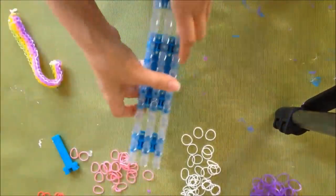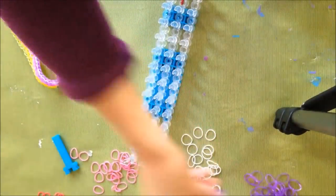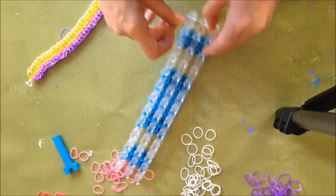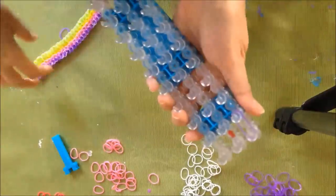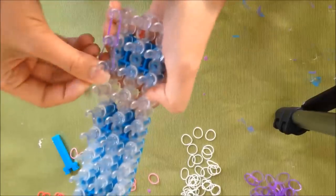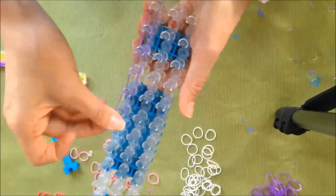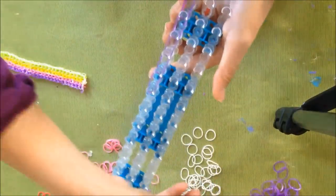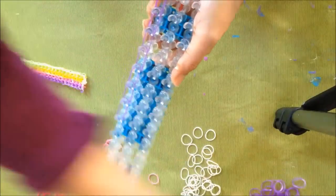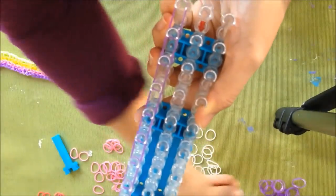So this is a very beginner's tutorial — I actually just got my loom yesterday — but you're going to start with whatever color. So I'm going to start with purple and I'm just going to hook the colors this way. You start with the arrow, where the arrow is, and then you just hook the rubber bands all the way through. These colors aren't that great to see on camera but hopefully you can see it.